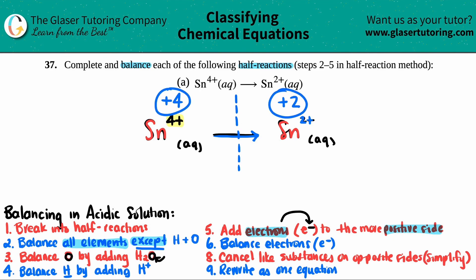On the product side it's just one tin at 2+, so that whole side is +2. You always add electrons to the more positive side. Out of +4 and +2, the +4 is more positive. Think of a number line — how many hops do I need to go from +4 to +2? From four to three to two — that's two electrons. So I write 2e- on the more positive side, giving: 2e- plus Sn4+ yields Sn2+. As soon as you add the electrons, that's the end of balancing a half reaction.